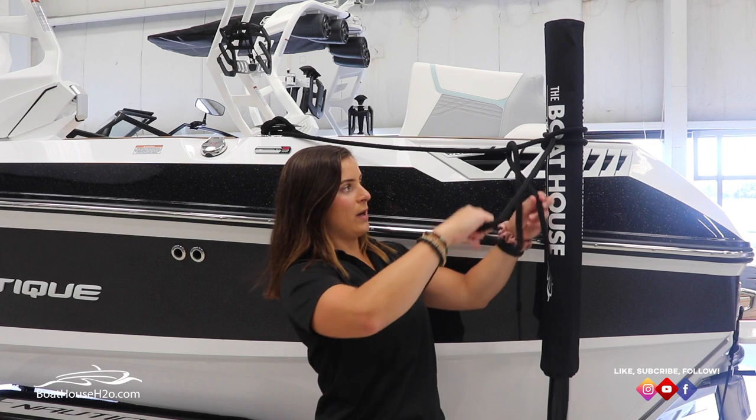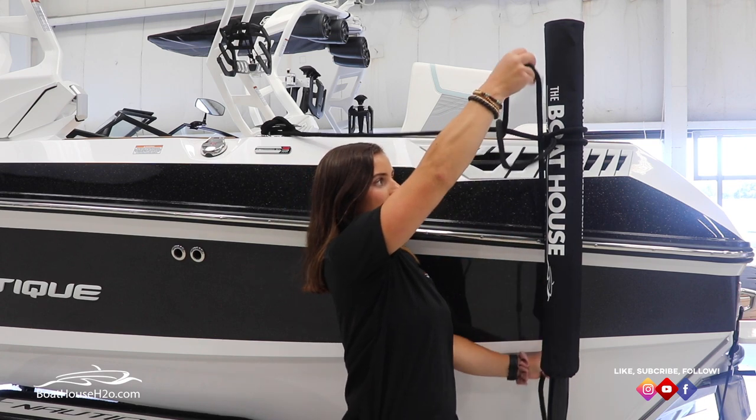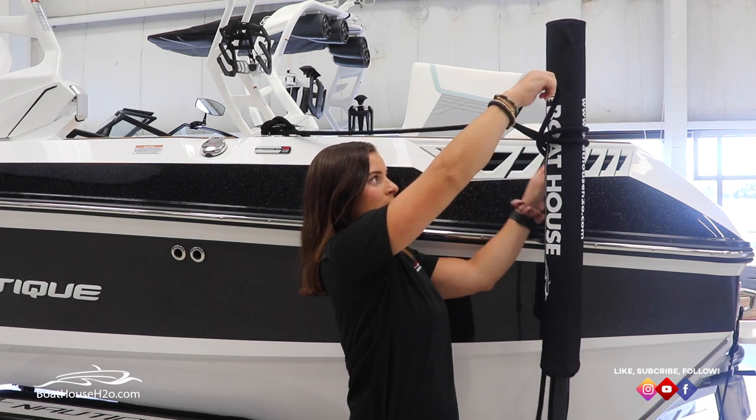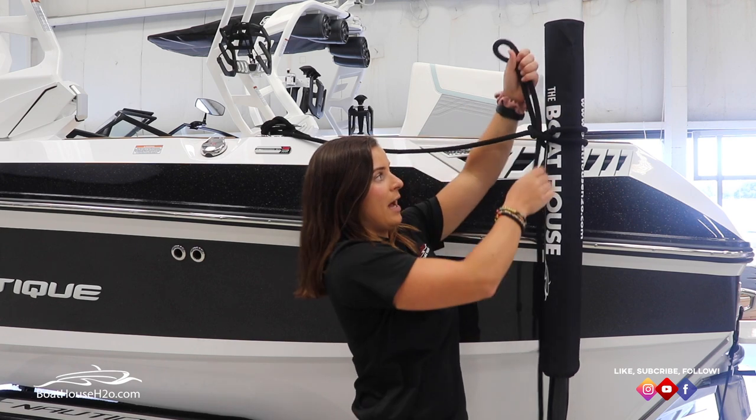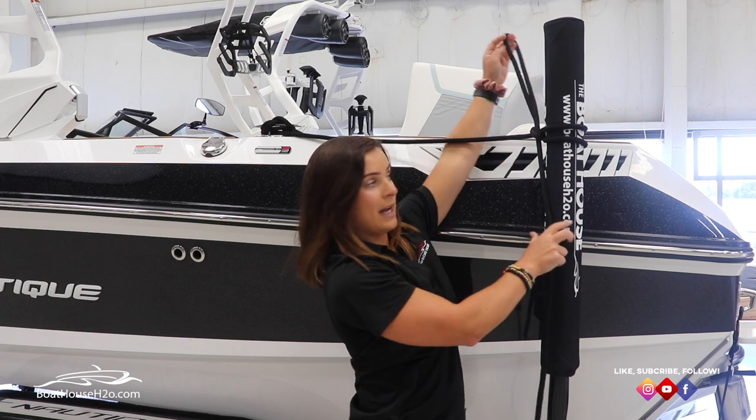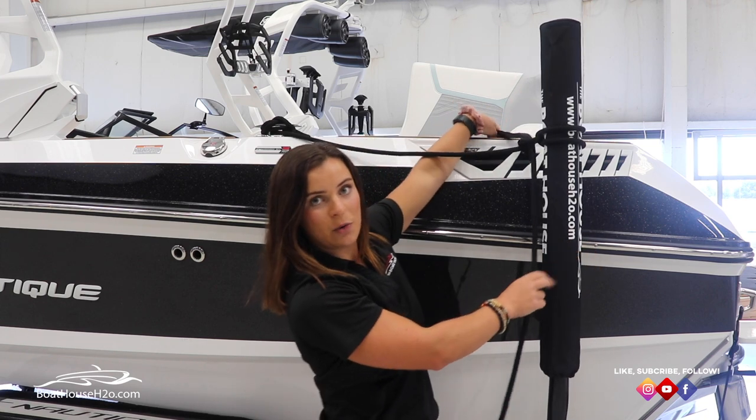And this is where the half hitch on a bight comes into play. You're gonna go through, just like so — you have your half hitch on a bight as well as your quick release knot.